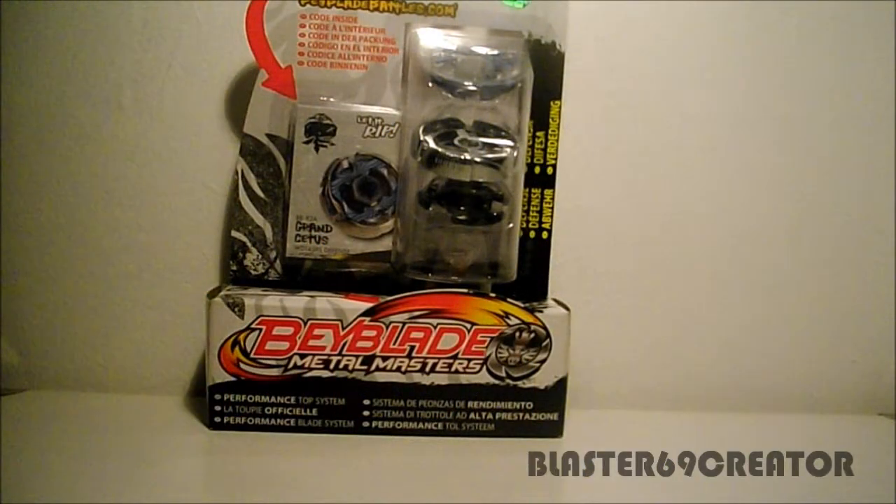Hey guys, today another video with Buster69Creator, and today I will unbox Grand Seedos.